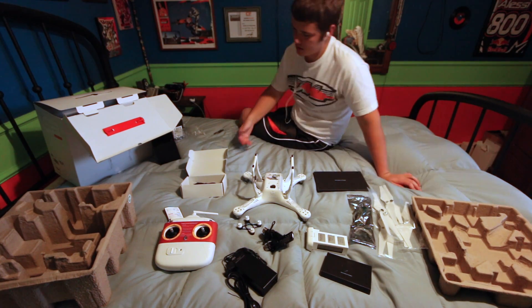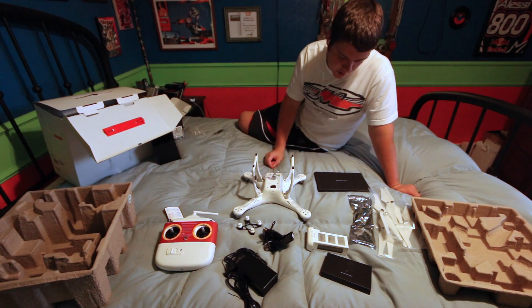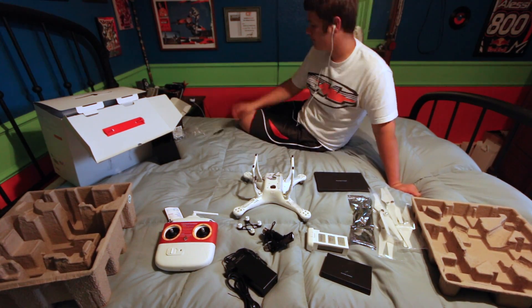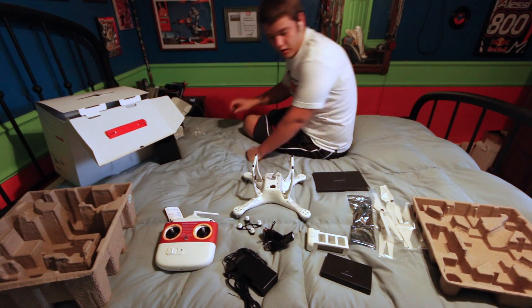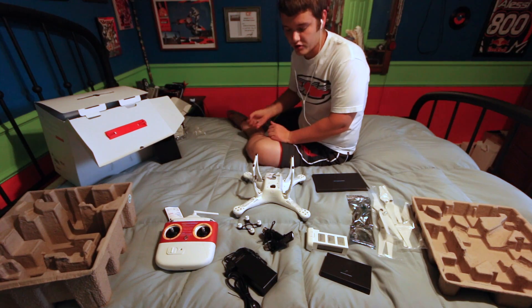So that's everything before assembly - quite a job, but it's worth it if it works, which I haven't had the pleasure of experiencing yet. Hopefully third time's a charm, because this is the third time I've received a phantom.